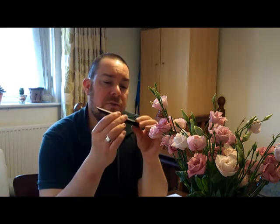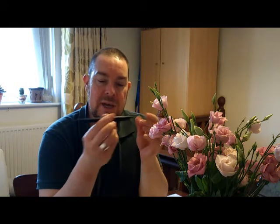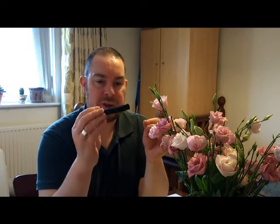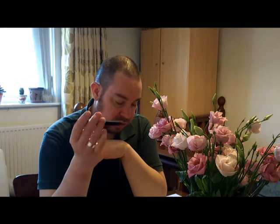Definitely nothing else like it in the market. They're going to have to be careful because if the price keeps increasing, it's going to end up being more than the Lamy Safari - and if you're trying to compete with something like that, you don't want to be more expensive. So let's talk about the pen. It's all plastic, apart from the steel nib, and it weighs 15 grams - a very light pen. It certainly looks like it should be heavier because of the finish.